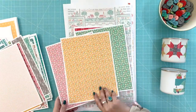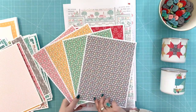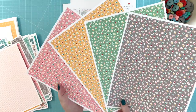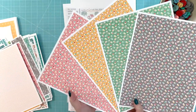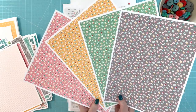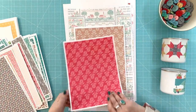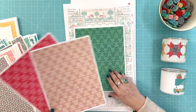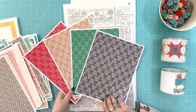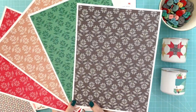These four prints are called Ditsy. I love this print so much I did it in four colors. It has all of the colors in the collection in it, making it a really versatile print. I also did the Stitched Flower in four colorways, making it very versatile as well.